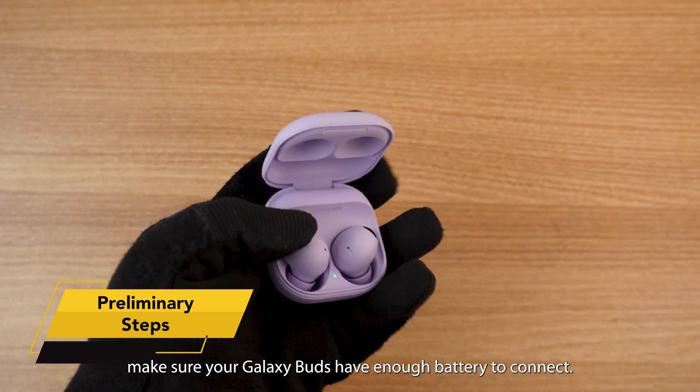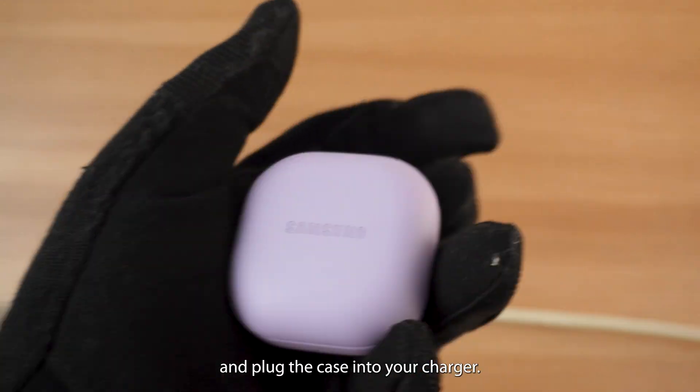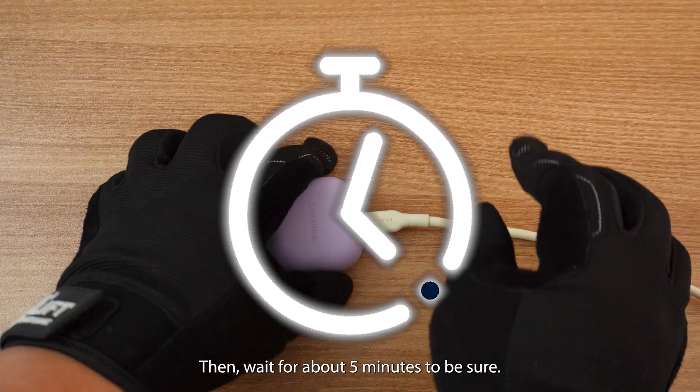Before we start, make sure your Galaxy Buds have enough battery to connect. Place your Galaxy Buds in their case and plug the case into your charger, then wait for about five minutes to be sure.